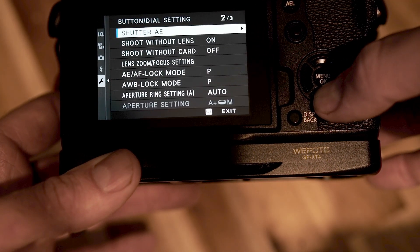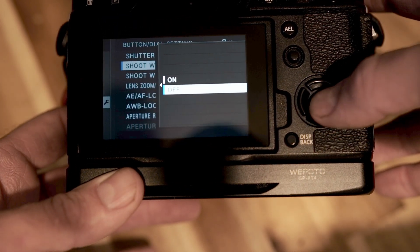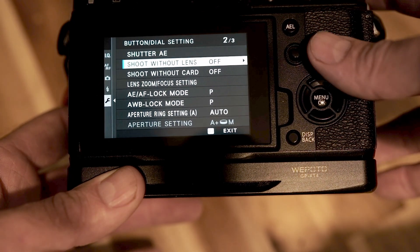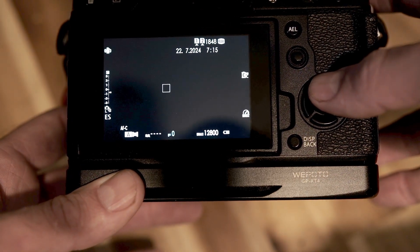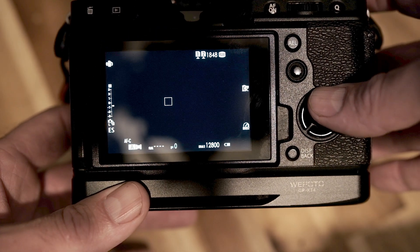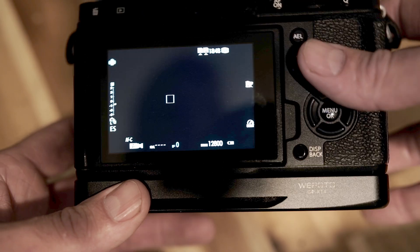Go down until you find 'shoot without lens' and make sure that setting is turned off so the camera can't fire. Also turn off IBIS — this is going to lock the sensor in place.